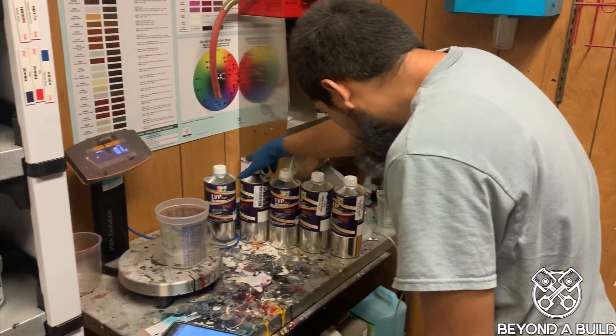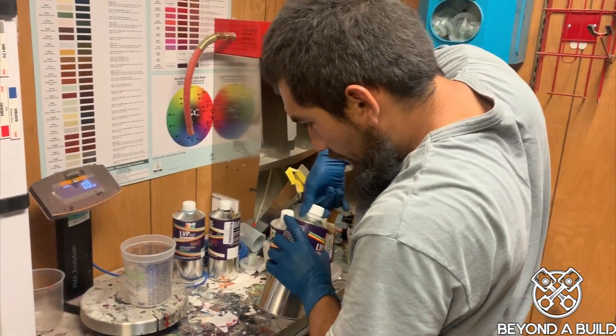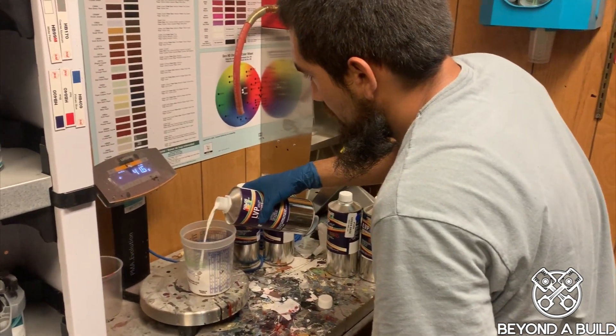Now to get the blue paint ready. We have an assortment of different colors to mix according per weight to get that secret sauce blue color to make the interior parts really pop.